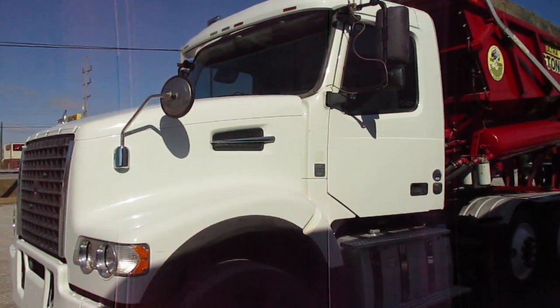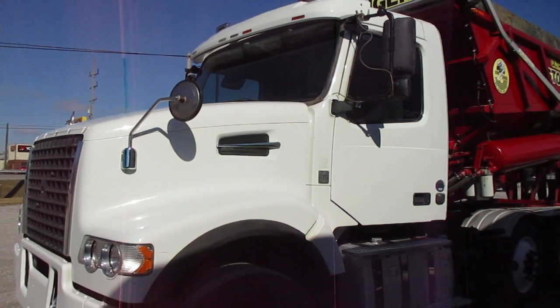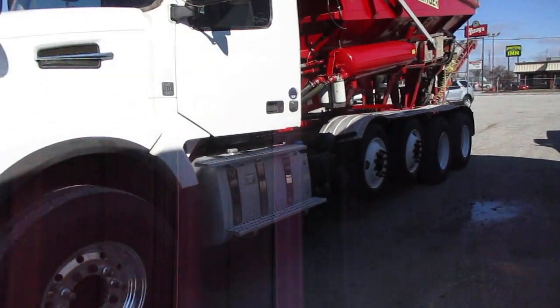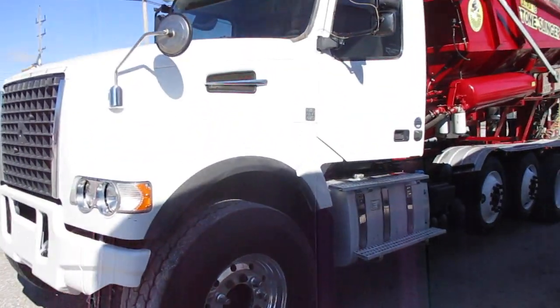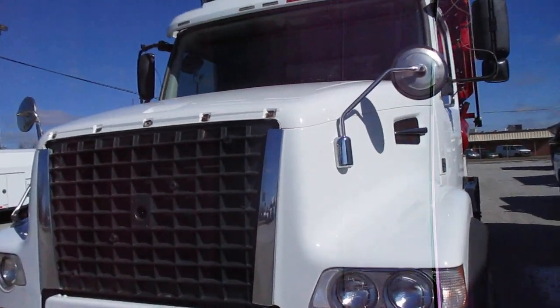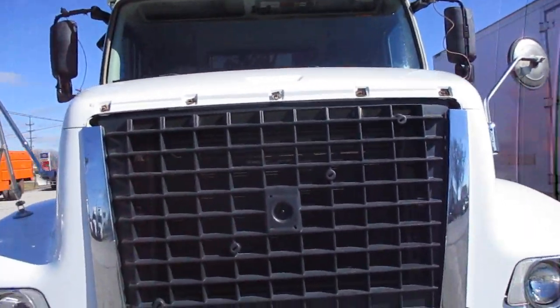Here we have another 2015 Volvo VHD with the Doms Ultra 18 Stone Cleaner Body, 263,000 miles on this, a D13 4 to 4 horsepower, missing a trim piece there on the grill and I could not get that from Volvo.